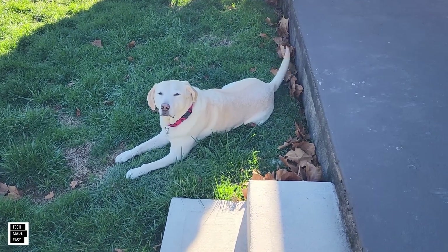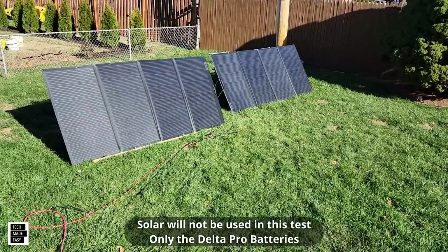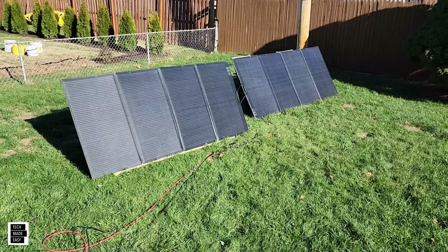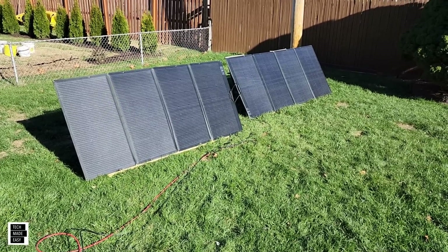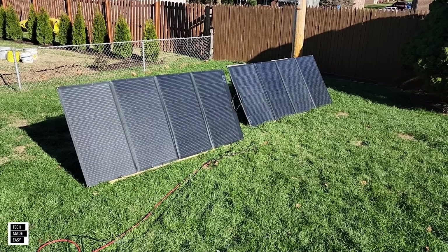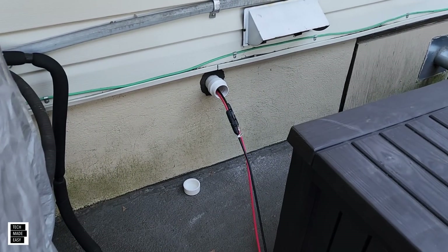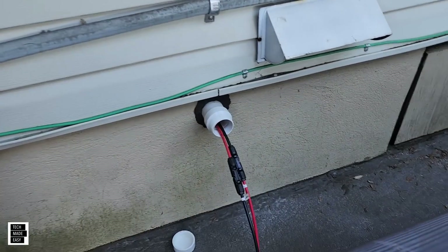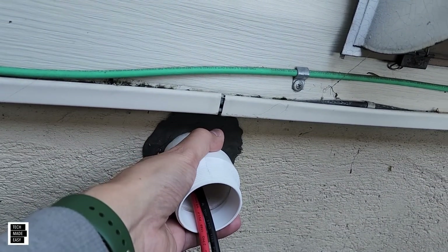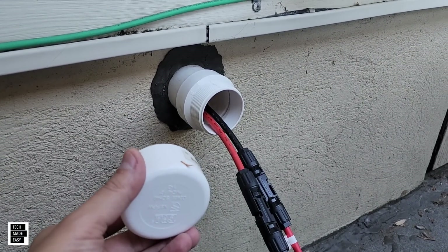I'm in the backyard with Brooklyn as she eats leaves and grass, and I'm just finishing up charging via solar. These are two 400-watt panels — I'm charging the two Delta Pros and the two extra batteries for this test. We wanted to show you how solar comes into the basement: we had a hole drilled through this area with PVC pipe, and when we're not charging, we simply disconnect the cables and close it up.